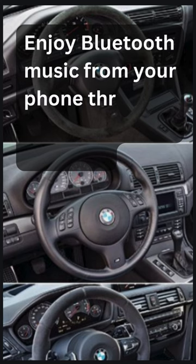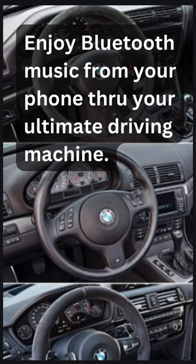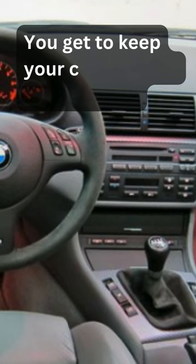Enjoy Bluetooth music from your phone through your ultimate driving machine. You get to keep your classic BMW 100% stock. Google Gizmo Guy gadgets for info.